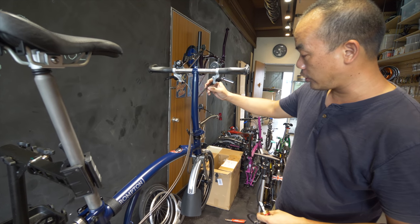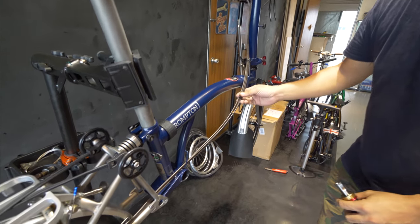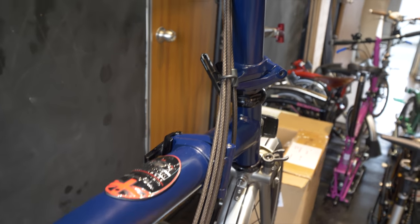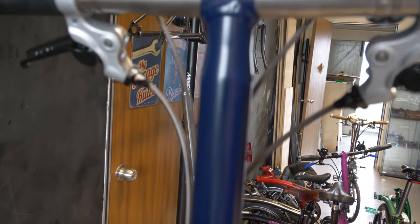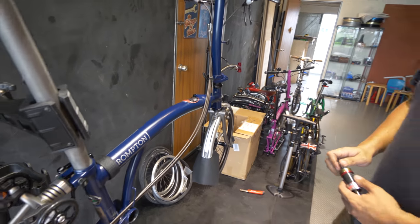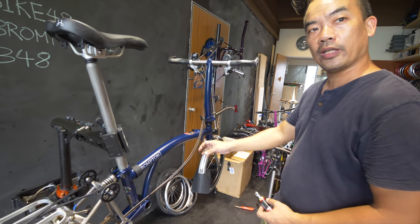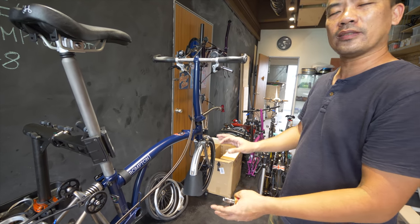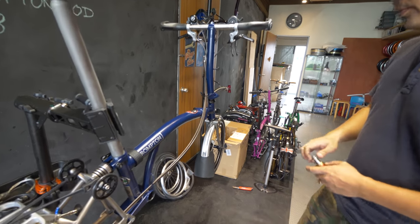We had changed the brake lines and shifter cables to this carbon-looking style — it's fantastic. It's one of the best sellers in the house; they go really fast. It comes with a bit of texture, unlike normal cables which are flat. This has got a bit of texture and it goes through really well.